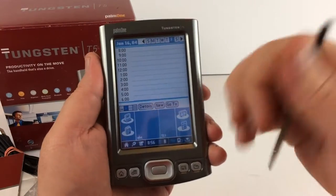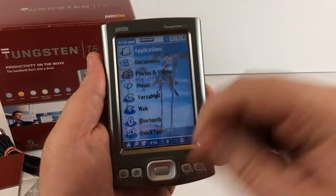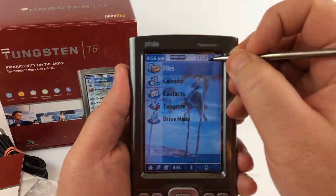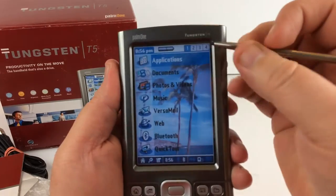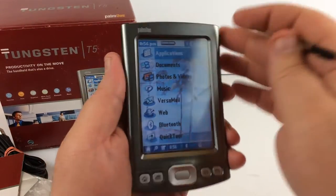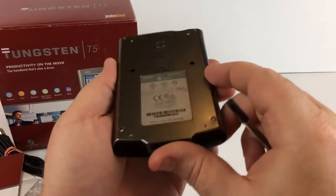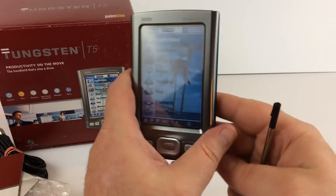It's got some stuff built in and I think you can also add apps somehow, not really sure. There are multiple screens here — there's nothing on the last two. Wish I knew a little more about it to show it to y'all, but I think you can get the idea that it works exactly as it's supposed to and it's in really nice condition. Thanks for watching, bye bye.